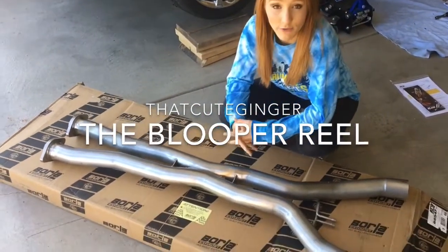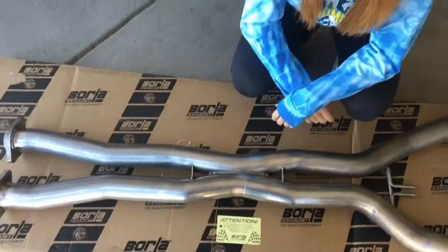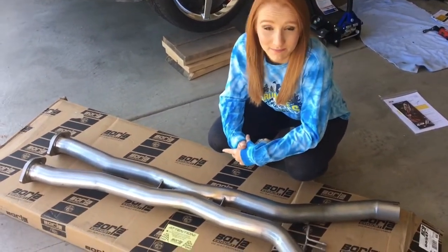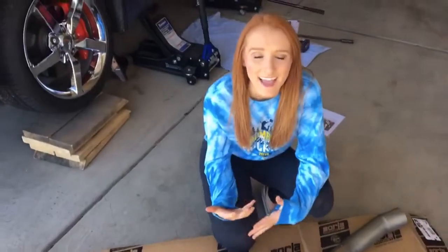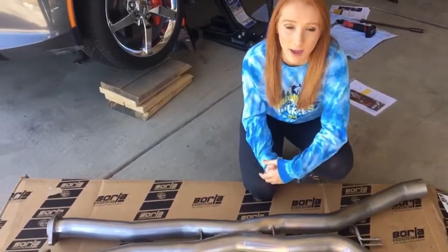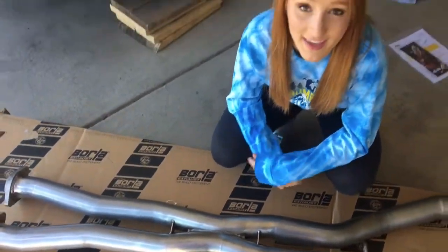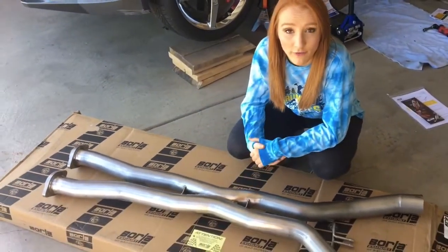Hey guys, I just got my new Borla off-road x-pipe. This is model number 60457.